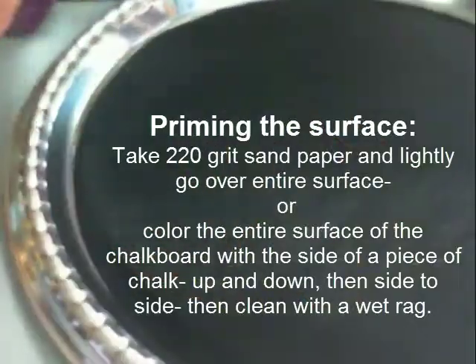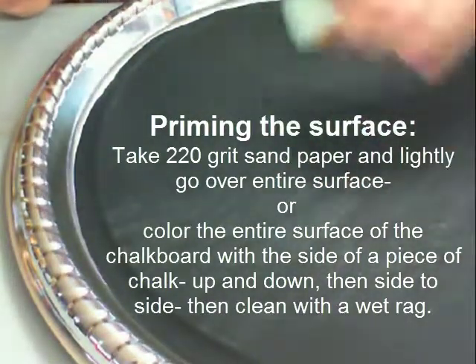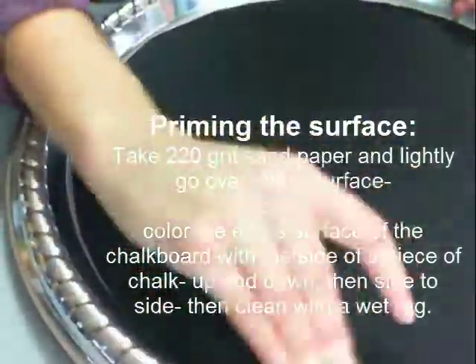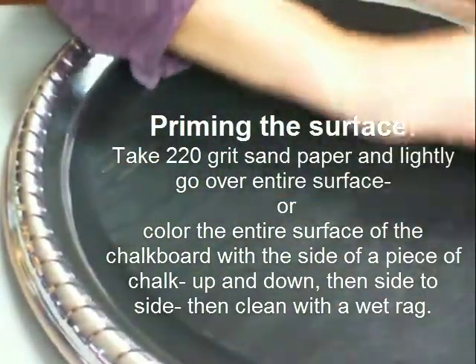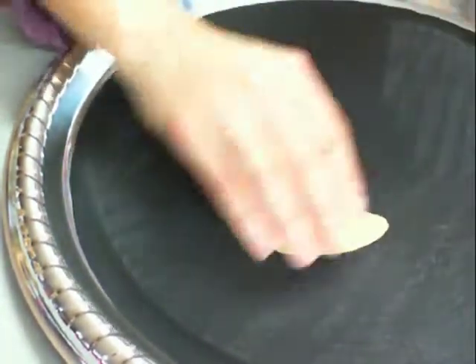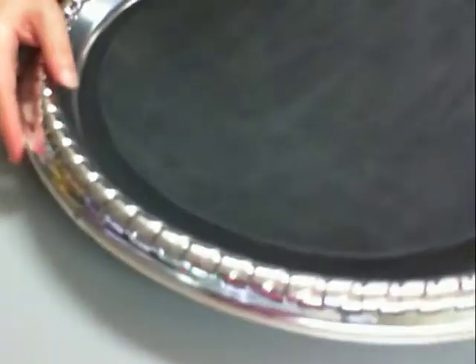Another thing you can do if you don't have any sandpaper is take a piece of chalk and just cover the whole surface horizontally and then up and down, then wipe it with a wet cloth — that should prime it as well. This is usually the method mentioned more often. I'd probably put a ribbon around the edge just to clean it up, tie a ribbon across the back, and then you can hang it up that way.